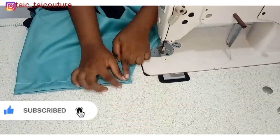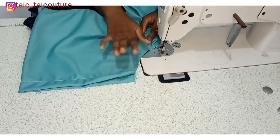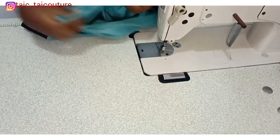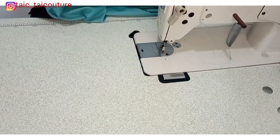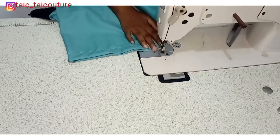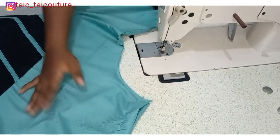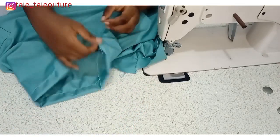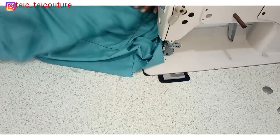Now it's time to join at the sides. Because I didn't want to overlock or serge this, I'll finish it using a French seam. I'll sew it on the right side first, then turn it over to the wrong side to sew again. I usually use the French seam option for fabrics I don't necessarily want to overlock. After sewing the right side first, I'll turn it and sew on the wrong side — that way the raw edges are enclosed and a neat finish is achieved.